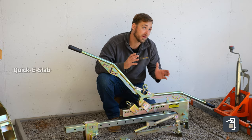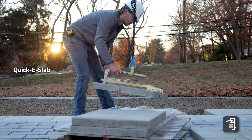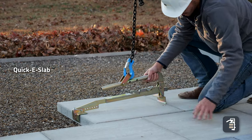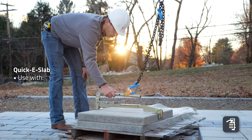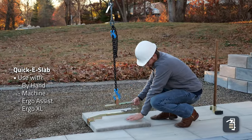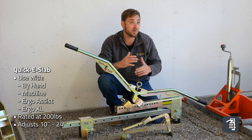Next we're going to run through our Quickie slab — it's an extremely popular tool. The mechanism on this slab makes it super versatile and fast, adjusting to different sized products on the fly. This clamp can be used by hand, with an excavator, our Ergo Assist, or even our Ergo XL. It's good for 200 pounds and adjusts from 10 inches up to 24 inches.